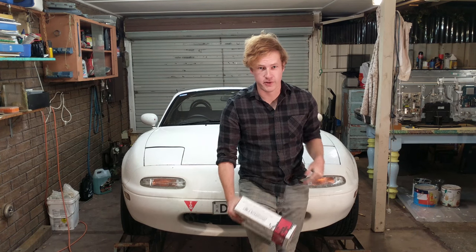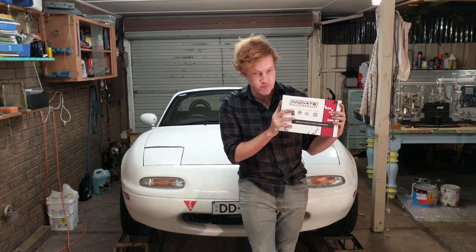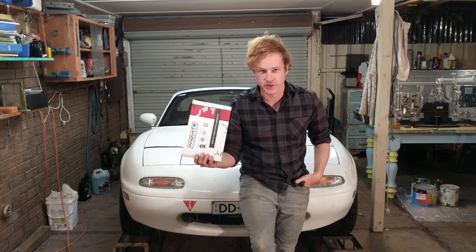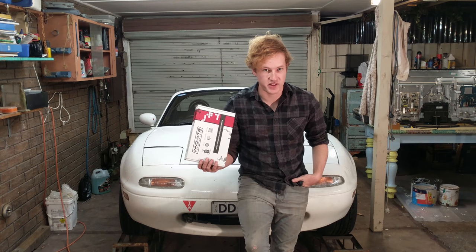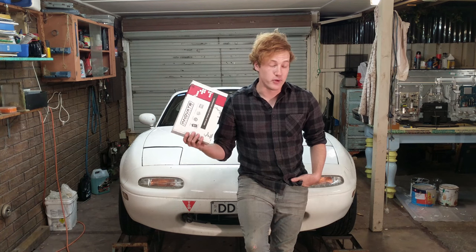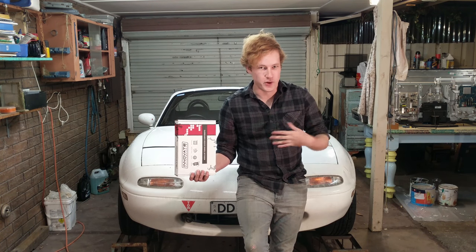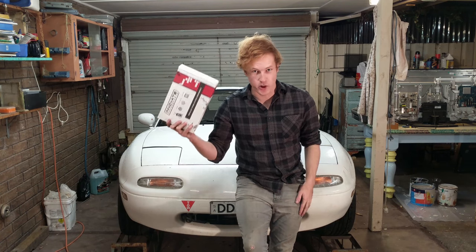What up YouTube, TK here, and today we are installing a wideband oxygen sensor in the MX-5. The reason we're doing this is because, as you've probably seen in the previous video, the MX-5's oxygen sensor is dead. We could replace that with a stock one, but we're going to Megasquirt this car eventually, so there's no point wasting money on a stock one when we'll need a wideband later anyway.